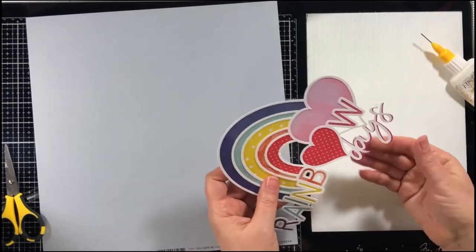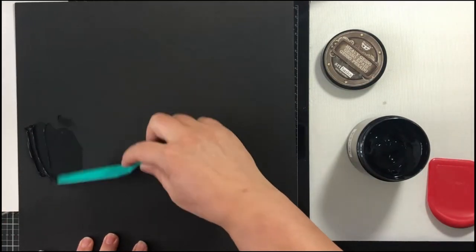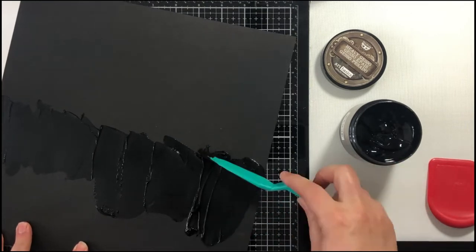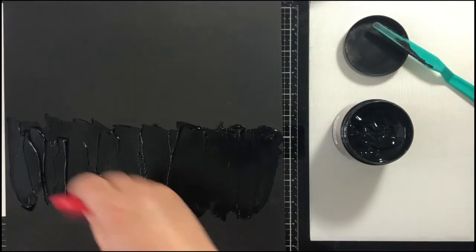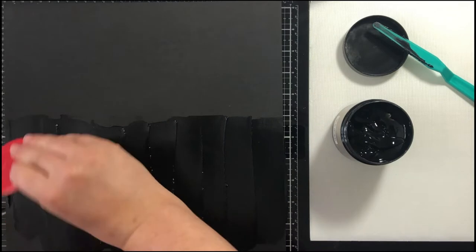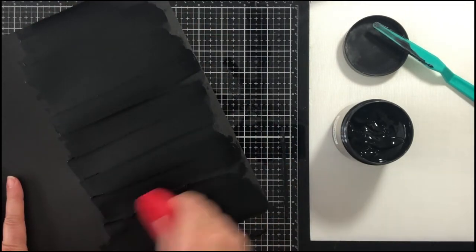One of the last things I'm doing to the cut file is just adding a shadow for the word "days" — I thought it would help it pop a little bit more with some color there. I knew I wanted to do some mixed media drips on here from the rainbow down, so I'm putting some black gesso on black cardstock, applying it with a palette knife and then using a pan scraper to even everything out and make it smooth.